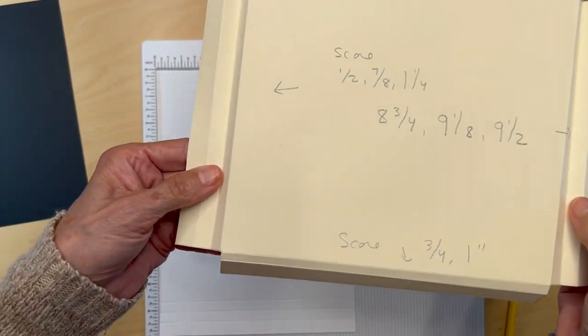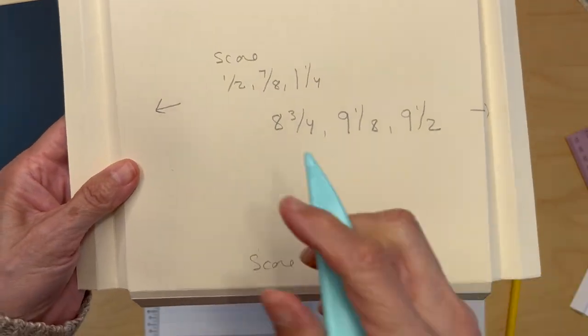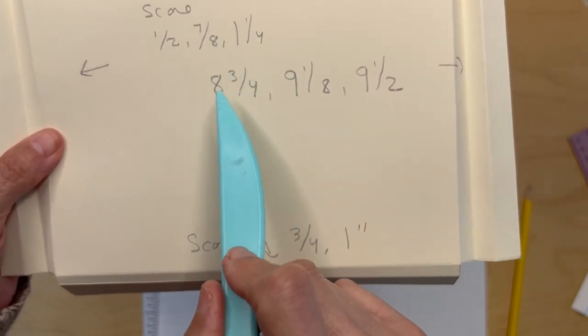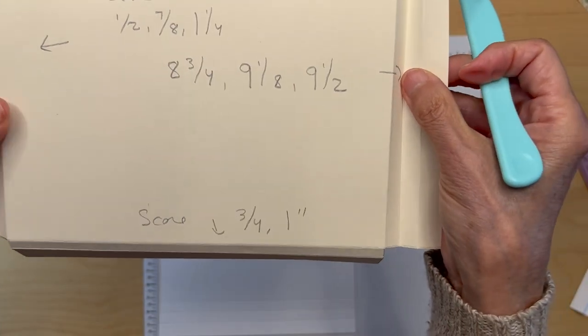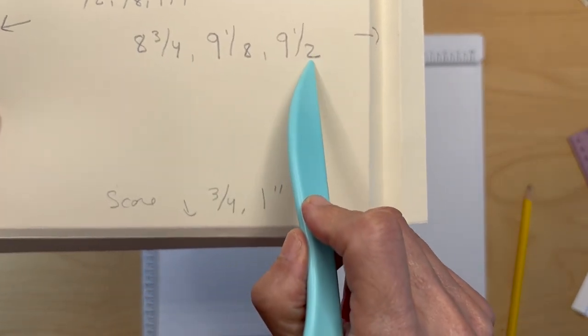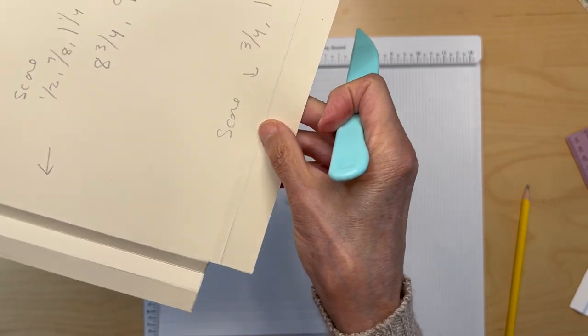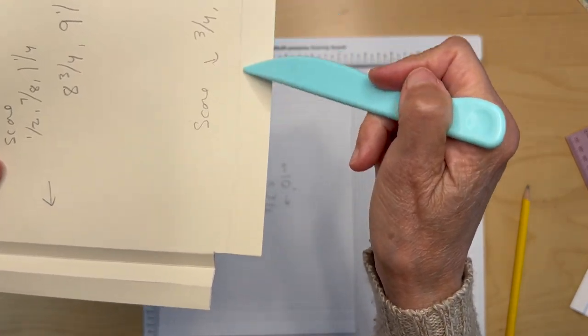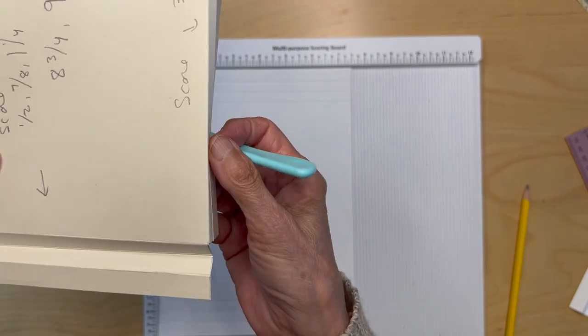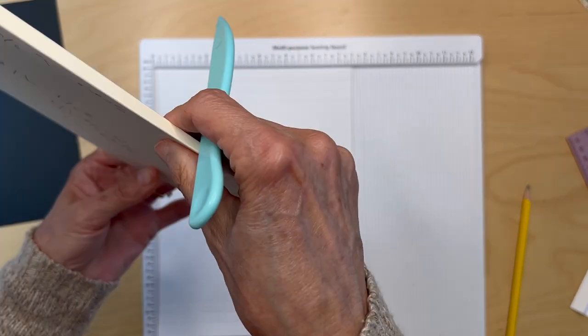So here's where I wrote it down: you're going to score it at half an inch, seven-eighths of an inch, and one and one-quarter, then go over and score it at eight and three-quarters, nine and one-eighth, and nine and a half. At the bottom, you're going to score at three-quarters of an inch and one inch to form the gusset down here.